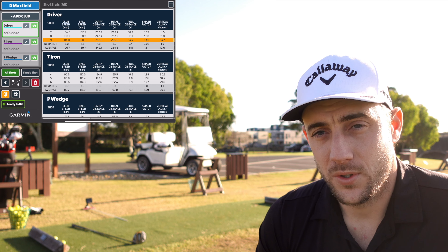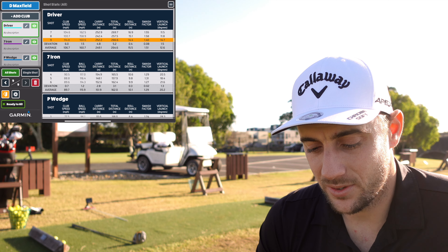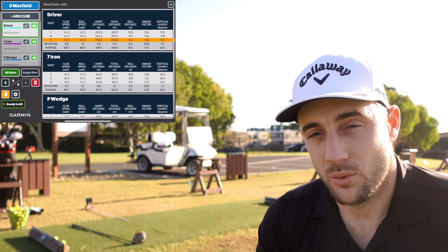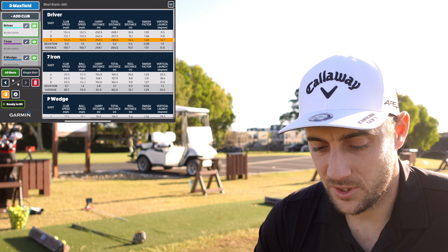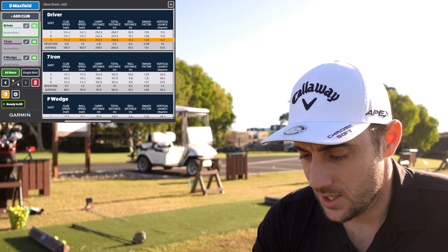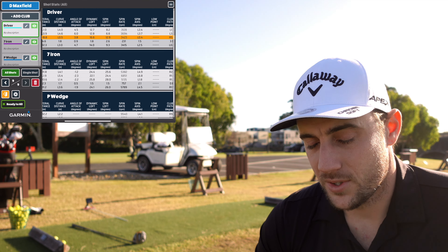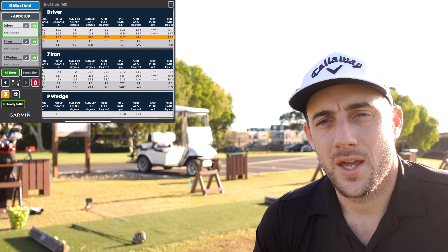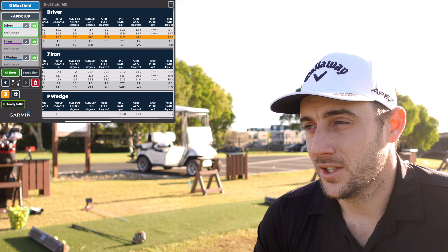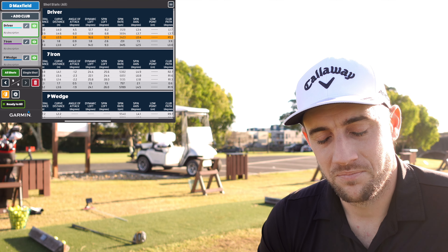On the driver, the first two shots I was a little too far from the unit so club speed read slower, but it still had the right ball speeds and right carry distances. When I moved closer, I got 114.8 club speed, 160 ball speed, 252 carry, and spin around 3,400 — all accurate numbers. If you want numbers to reflect on-course performance with an actual ball, you'll need to hit actual balls into a net, a simulator, or on the range if you can afford it. But that's basically it.